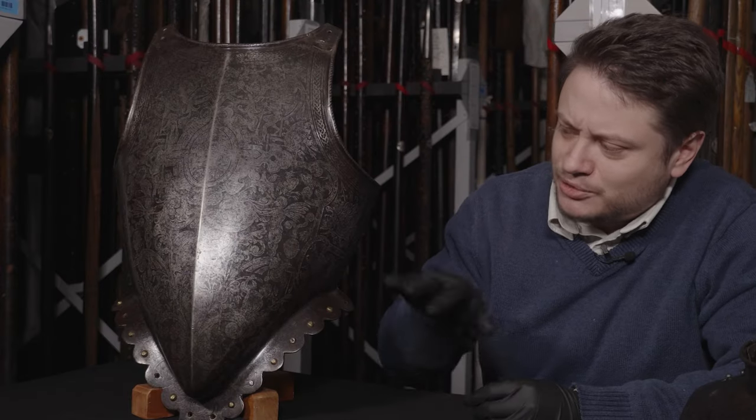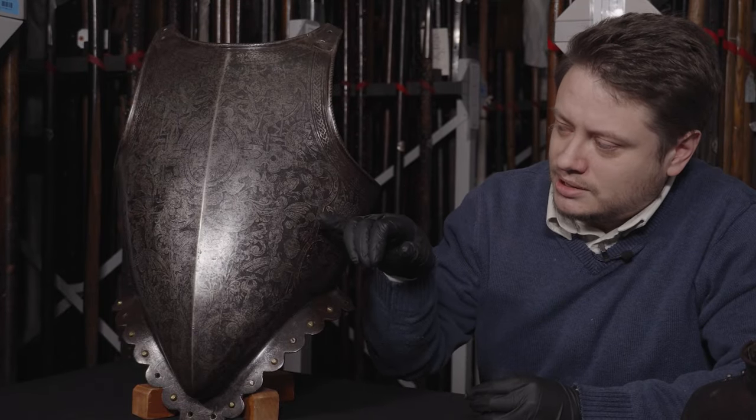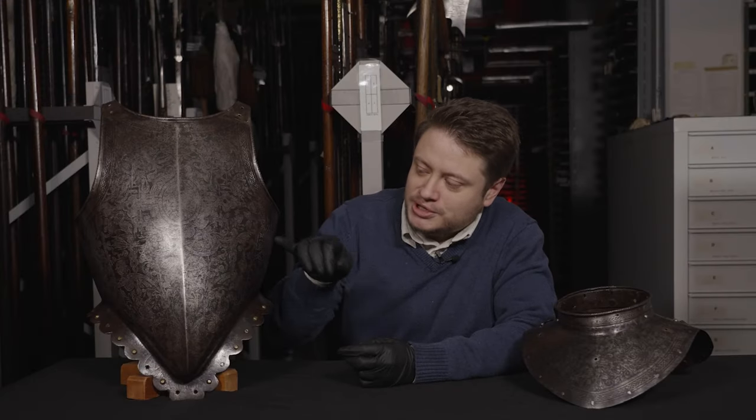On this breastplate, although some of the design is difficult to see now, originally it would have been a lot crisper, and certainly the areas that aren't etched in the background would have been much darker as well. So you would have had quite a strong visual contrast between the metallic silver colour of the etched decoration and then the black of the background. This style of etching is quite typical for the Low Countries and Antwerp in particular. There are a number of armours around the country and also in portraits which show very similar decorative schemes.